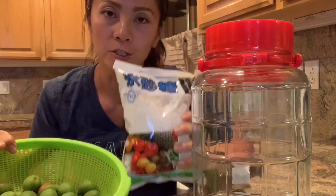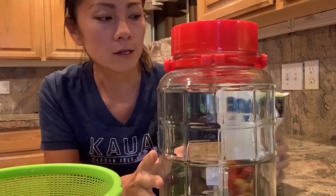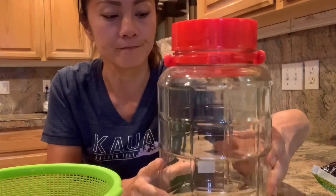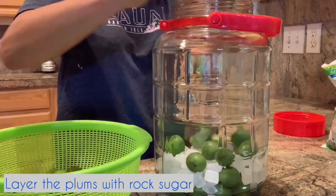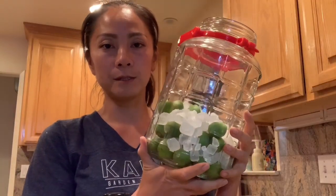Now that the plum is ready, all we have to do is layer the plum along with the rock sugar into this jar. You want to make sure it's more than two liters. At the market, they had the smaller one and the bigger one — I think the smaller one was two liters and I went ahead and got the four-liter one just to be safe. Here we have the plum layered in with the rock sugar. The reason we use rock sugar is so that the steeping process is slow, preventing the plum from getting all wrinkled up — you want to keep it nicely rounded.